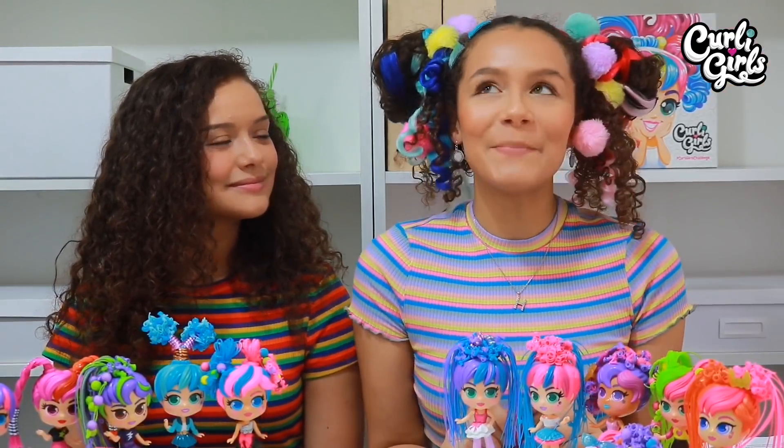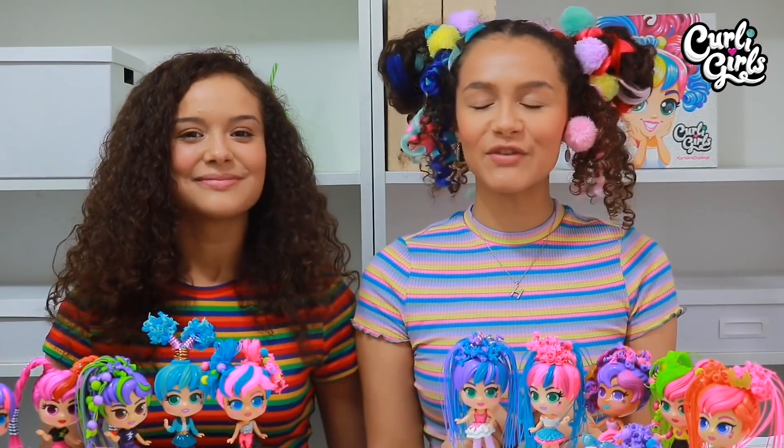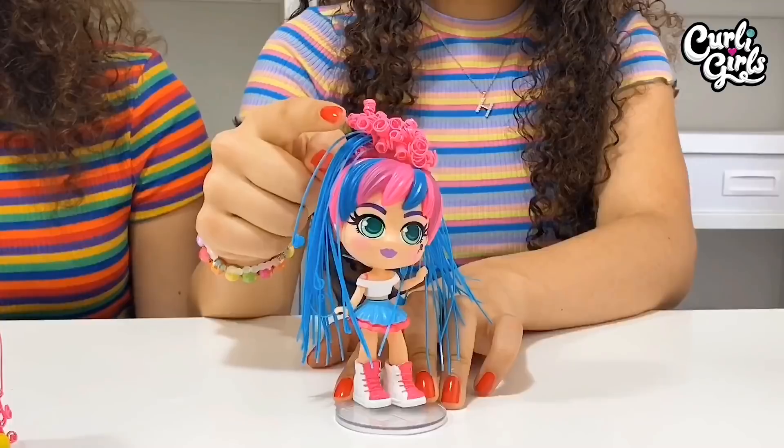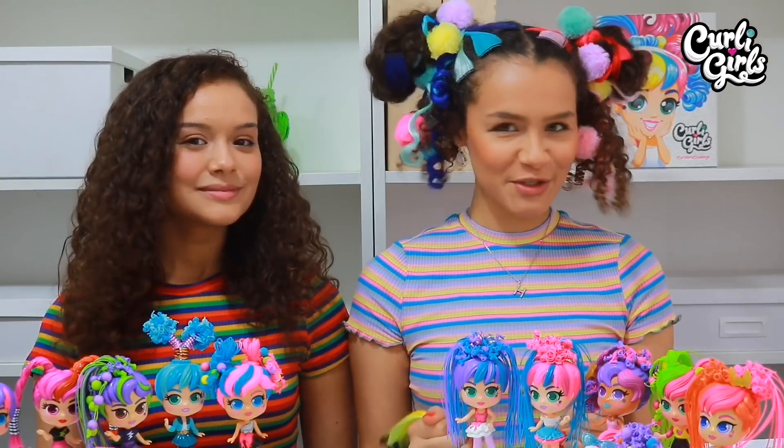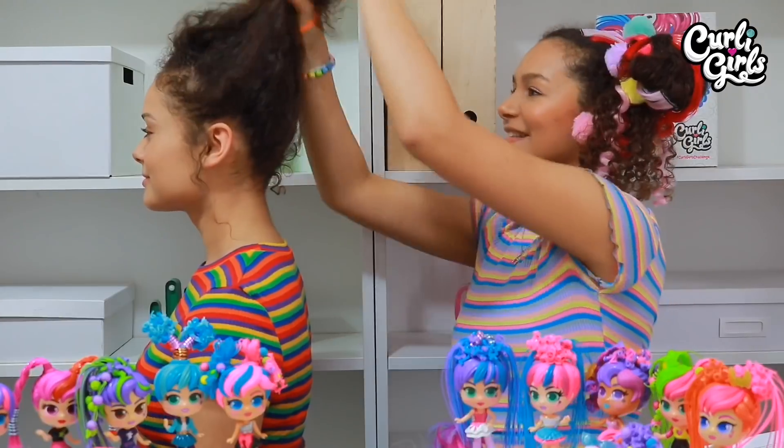Now don't forget to give this video a big thumbs up and subscribe to Curly Girls for more fun videos. But for now, it's my turn. Now I really love the curly and straight hairstyle I made on Bailey, but I'm going to switch up the colours and go for these purples and these yellows.